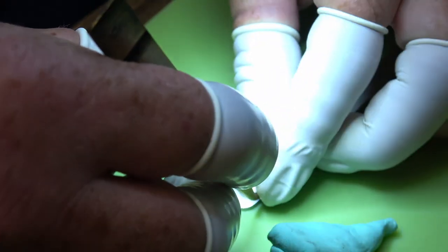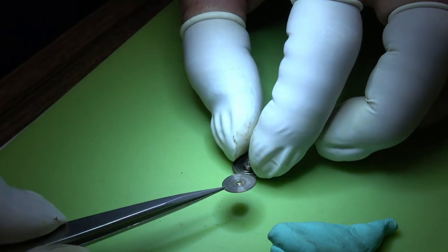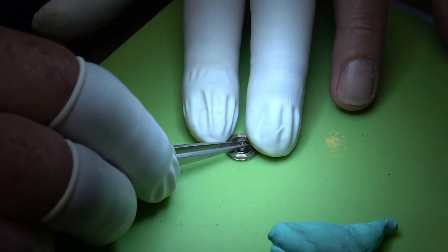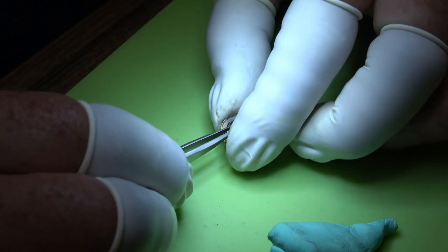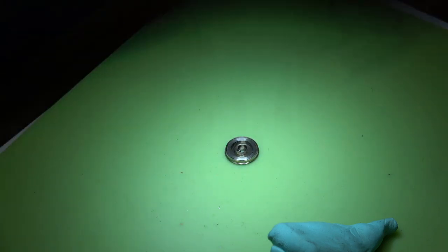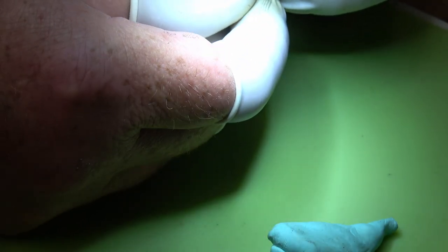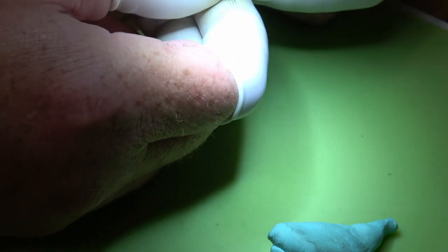Using these old brass tweezers, I press down on the barrel which will allow the lid to pop. Then we can remove the barrel arbor, then the mainspring, and once that's out we can go over to the cleaning machine.